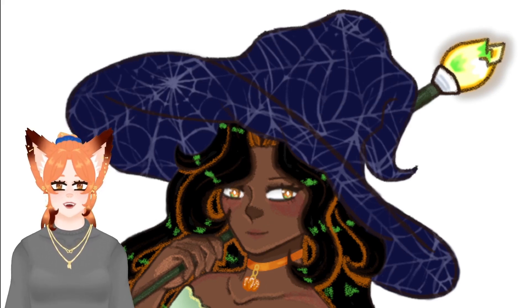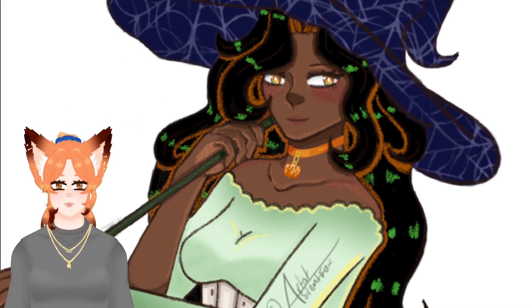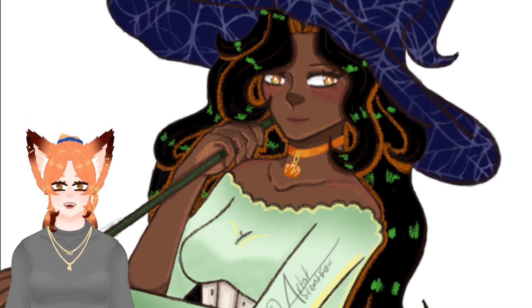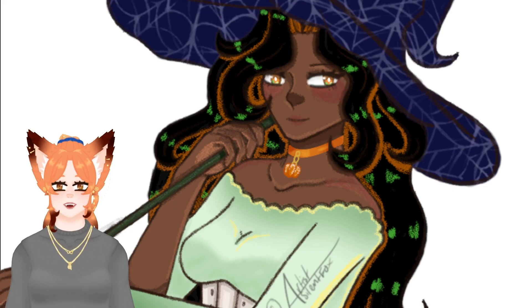I want to change the color of her staff crystal and make it orange, and maybe add some orange decorations to the hat or something. I'm actually really happy with how her eyes and hair turned out. And I gave her a little pumpkin charm on her choker, because I realized that I had not done enough pumpkin theme on her design for being a pumpkin-themed witch.